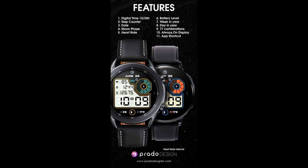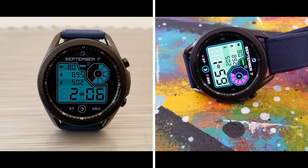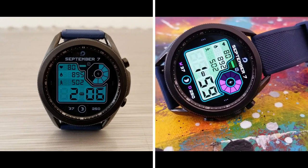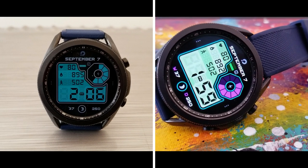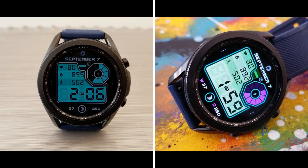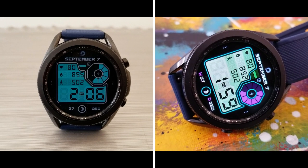That's my review of this retro styled and colorful all digital design from Prado called the X4. Don't forget that if you want a chance of picking this one up for free, make sure you click on the link to the developer's code generator tool down below in the video description. Just keep in mind the codes have been limited to 50 per country and they are distributed on a first come, first served basis only.